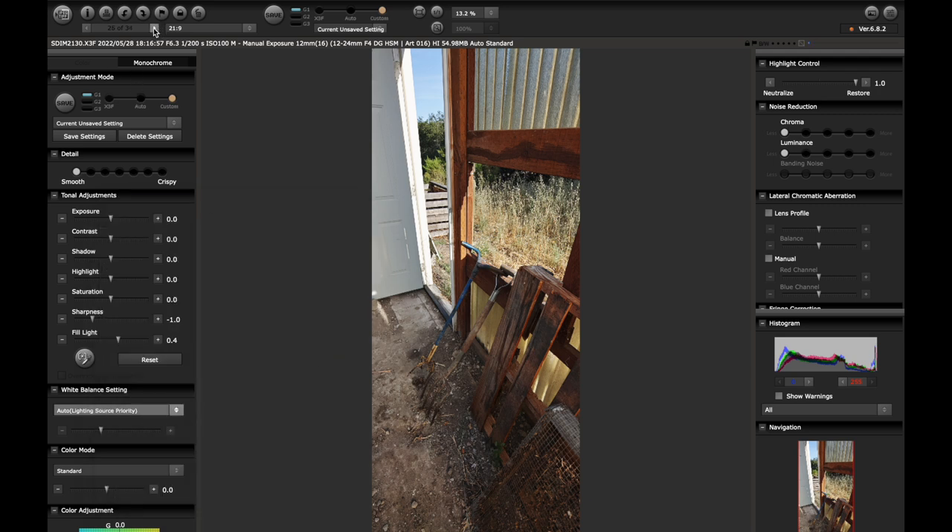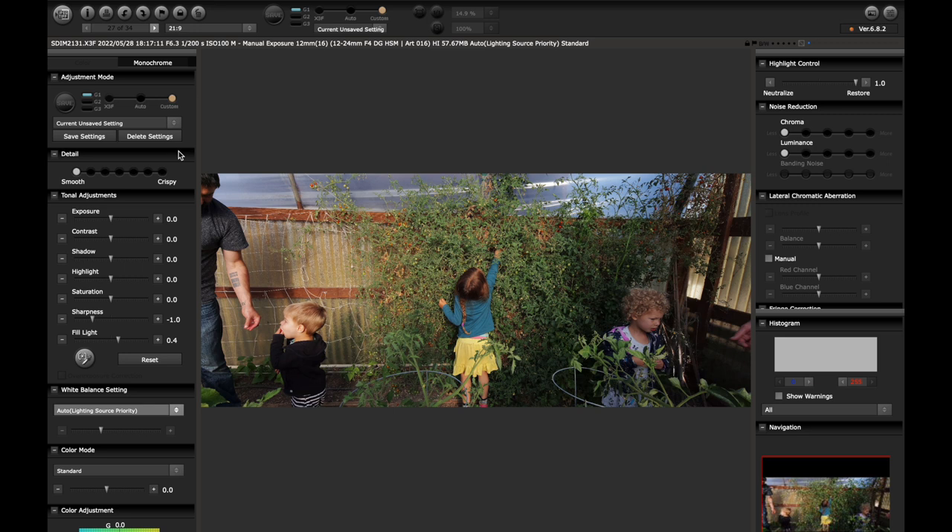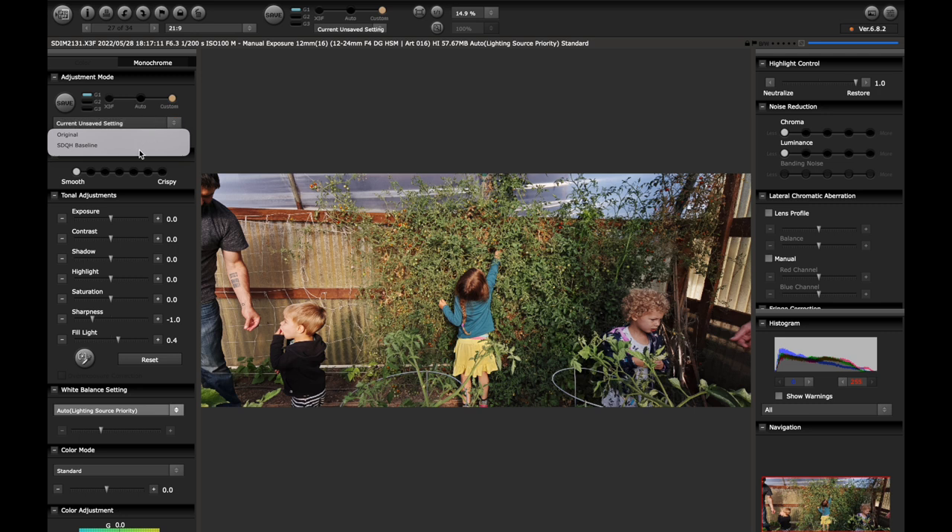We're getting closer guys — we're at 27 of 34 at this point. Thanks for hanging in there. Hopefully this is helpful and useful. I'm actually really liking this already — I might bring my highlights down a little bit, and I don't think there's much else I would do. He almost looks lit like by a reflector or something. Maybe bring this down a little bit and that's it.